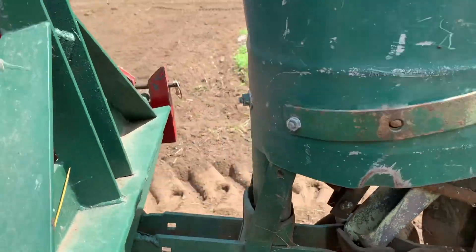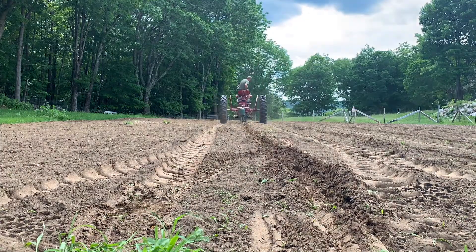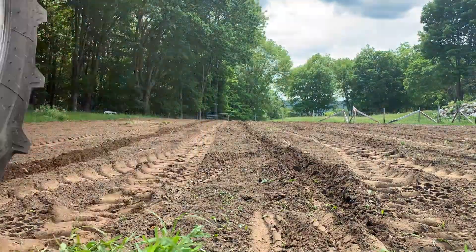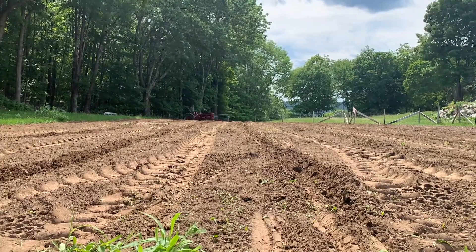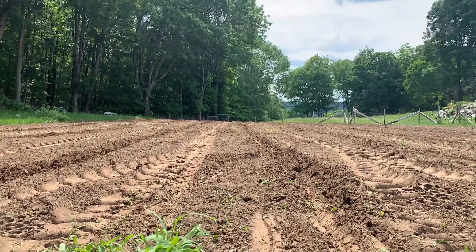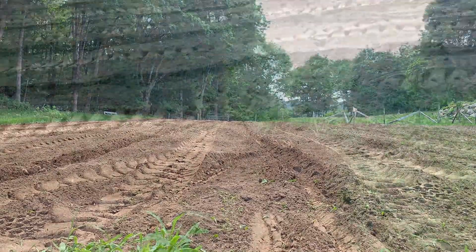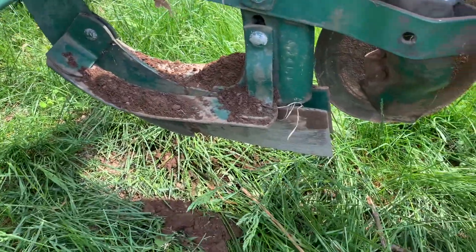Everything looks like it's turning really well. The seed plate's not binding up anymore. Hopefully it's been working — I can still see seed coming out. That's all I've got for today. I hope you enjoyed this video and I'll talk to you next time. Thank you for watching.